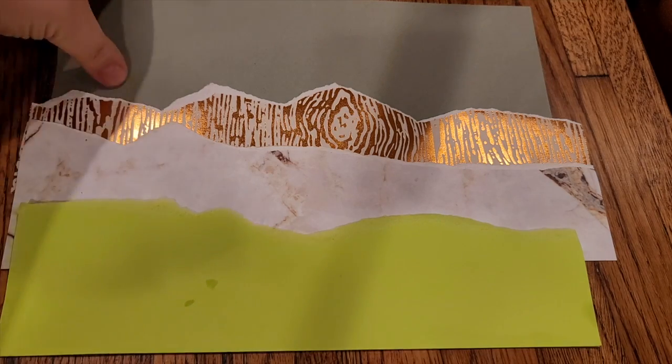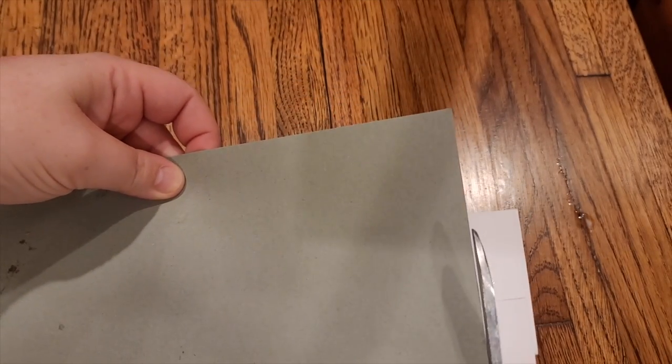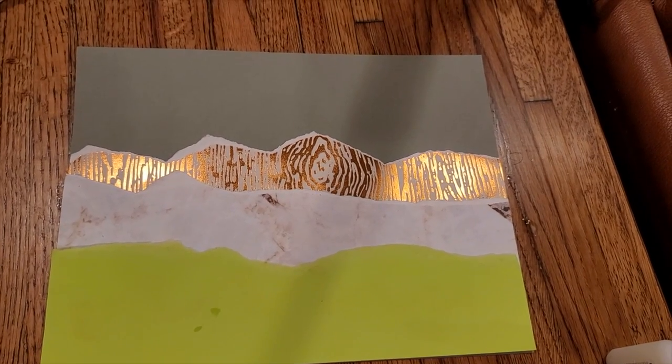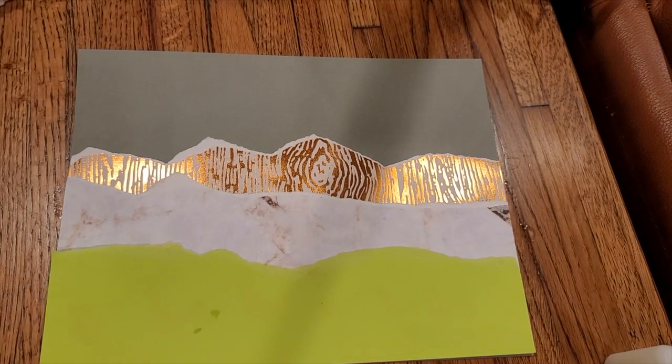Now it's time to trim. I'm going to flip it over and trim off any of this extra paper here. What do you think? It's very nice, but it's missing something.